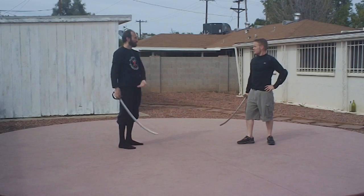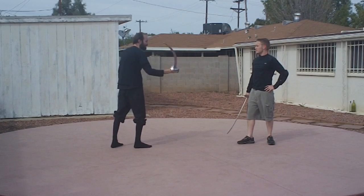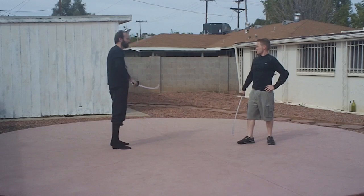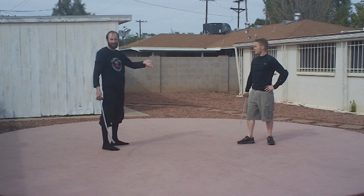There are three horizontal attacks: head, body, and thigh. And you can go the other direction as well. That's pretty straightforward and self-explanatory.